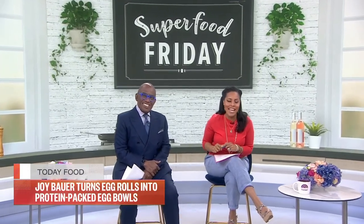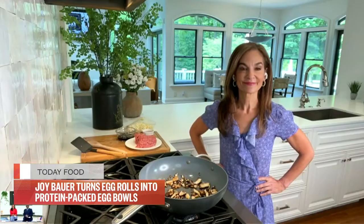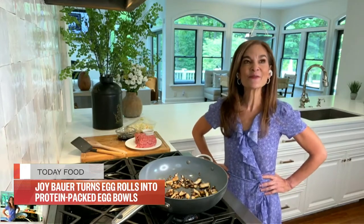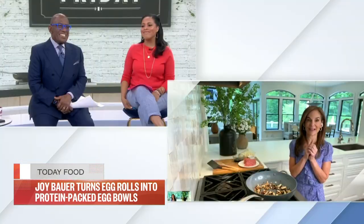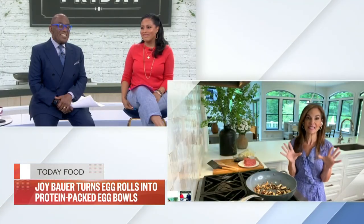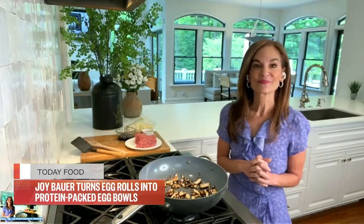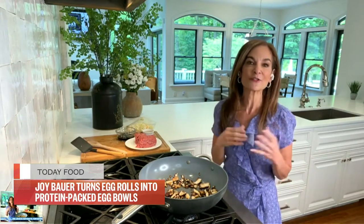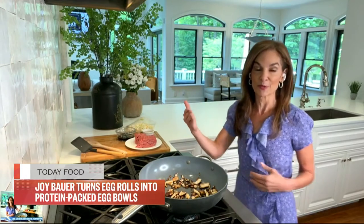It is Superfood Friday, and we have a twist for you on a takeout favorite. Here to make egg roll bowls, today nutritionist and our pal Joy Bauer. Good morning, Joy. It's like a deconstructed egg roll kind of turned stir-fried. It has all of those Asian flavors that we love and we crave, but I'm cutting the carbs and bumping up the protein.